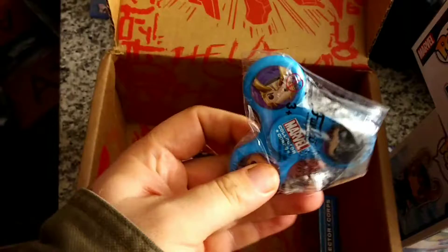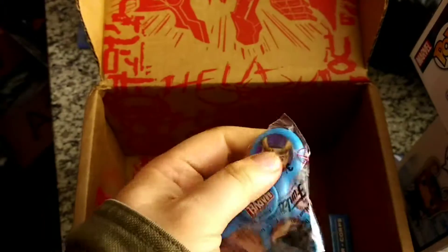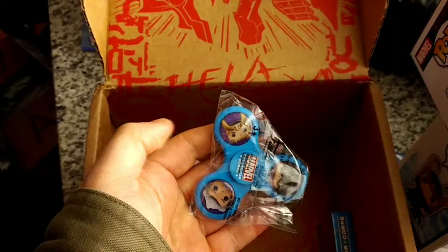Oh, a fidget spinner! My son will be very happy.